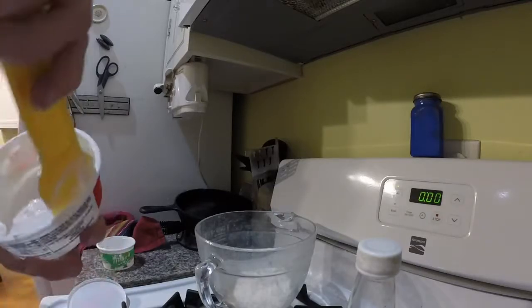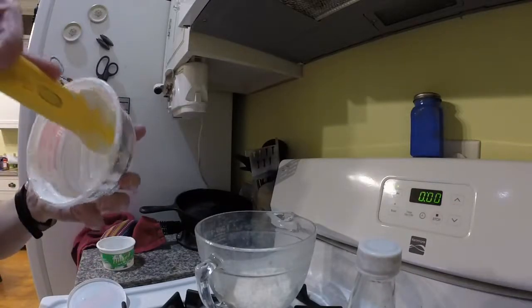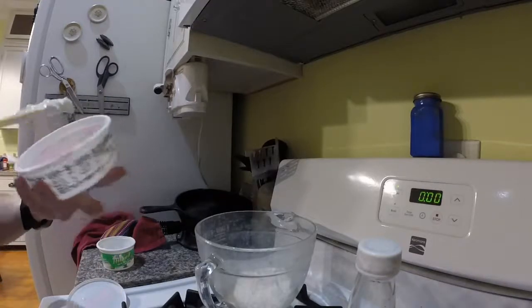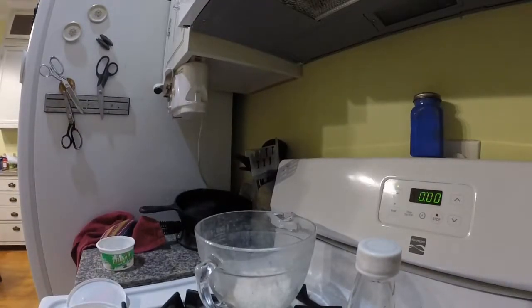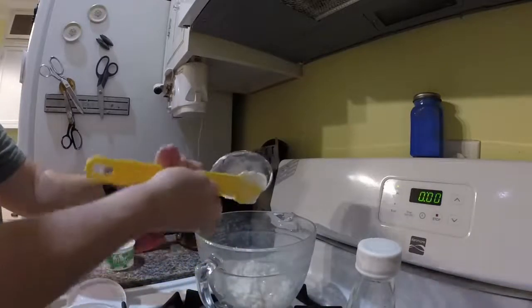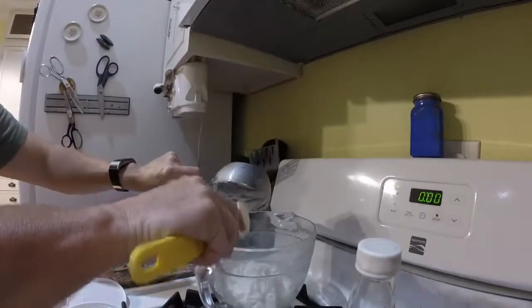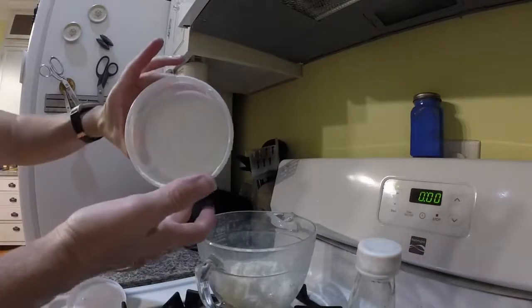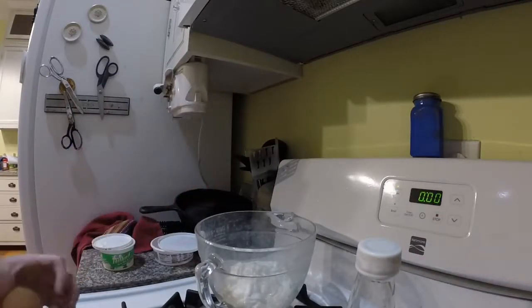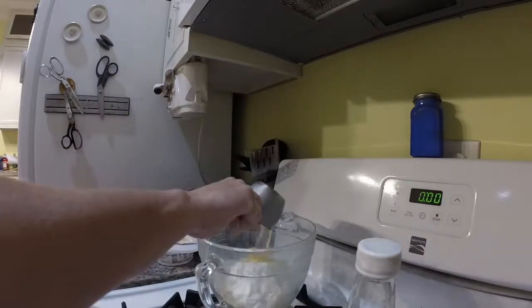One cup of sour cream or eight ounces is what you want. You're going to mix these ingredients together. I mixed by hand — I think the original recipe says to use a mixer, but I just mixed it by hand. I have one egg; this egg is laid by my chickens. I have plenty of those, so always looking for recipes to use up eggs. Add the egg to the mixture.